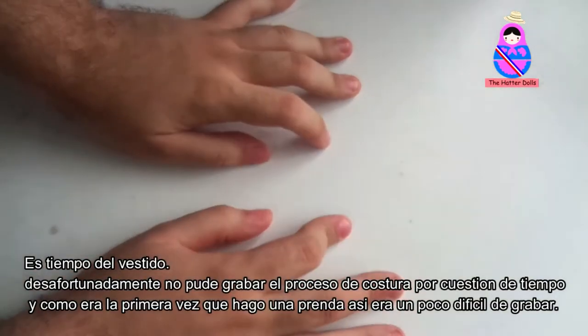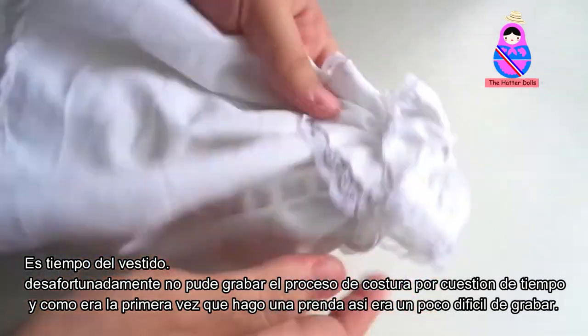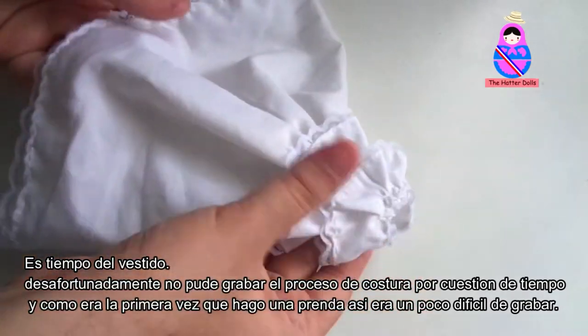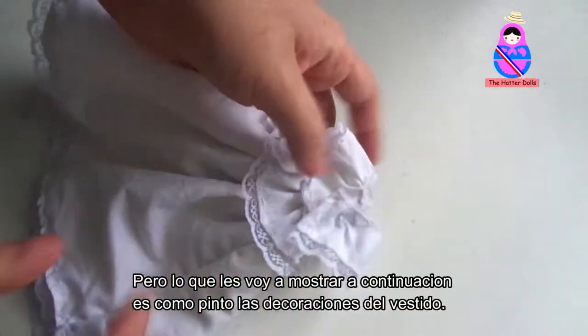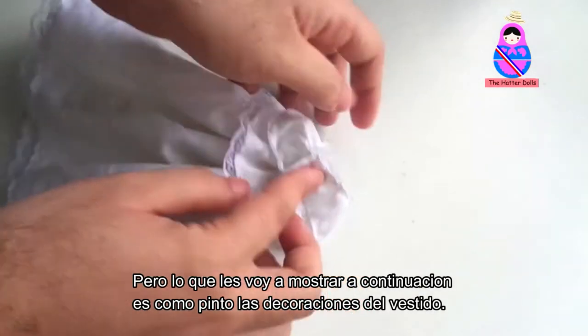It's time for the dress. Unfortunately, I could not record the sewing process due to time. And since it was the first time I made a garment, it was a bit difficult to record. But what I'm going to show you next is how I paint the decoration of the dress.